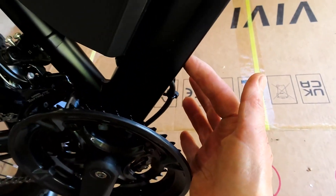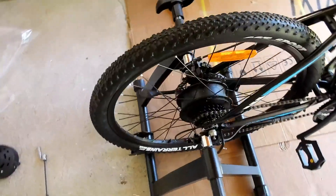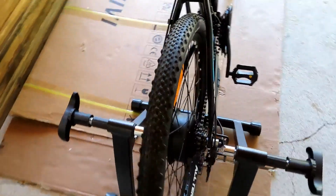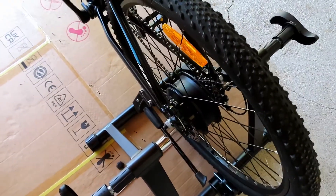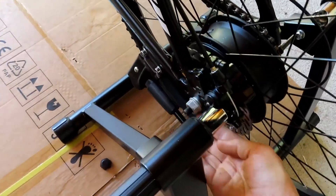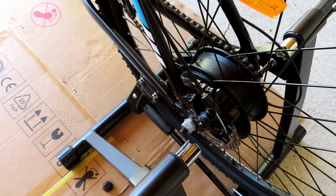I followed the wire around and it goes up into the bicycle, so I don't think the spindle they give you is going to work. Your e-bike might fit, but this one won't. Everything else is fine and it fits in there no problem, but this nut does not fit inside the trainer.